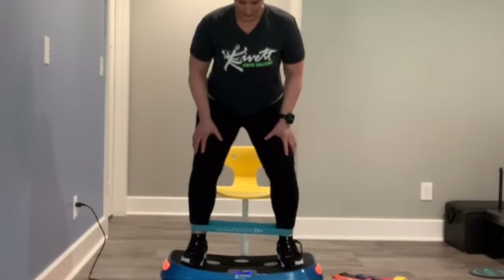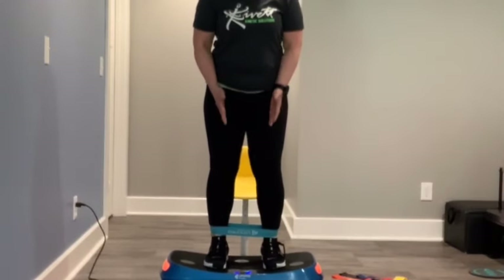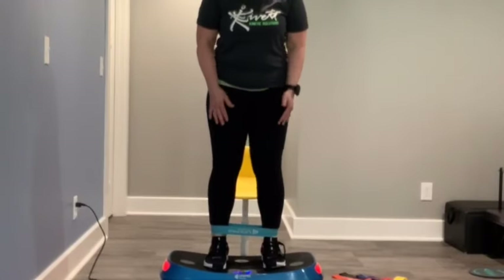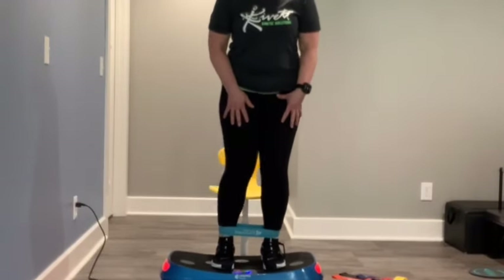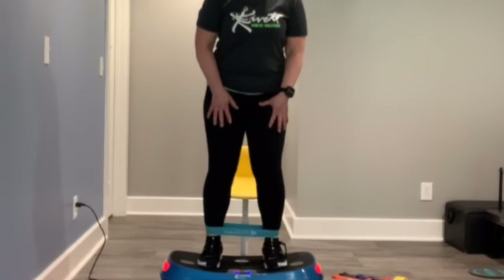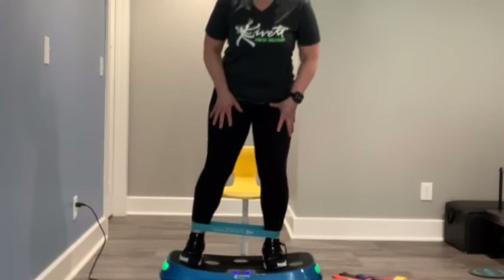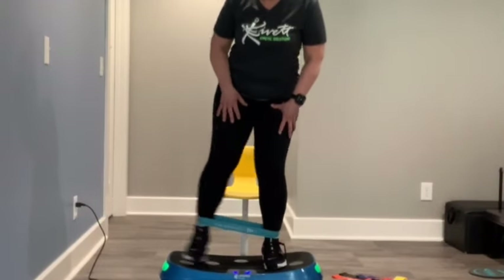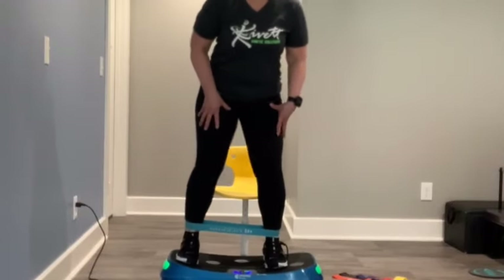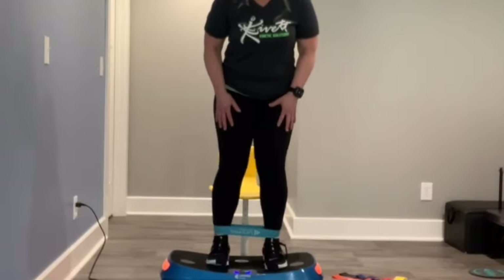Something else you can do with caution is stand on the platform with your feet a little narrower than shoulder-width apart and just tap out with that resistance band on. All of this is taking place on the platform. There are a lot of other exercises that can be done off the platform, which I can demonstrate in another series, but for this series I want to keep everything on the platform. We've got less than a minute, so we're switching sides.